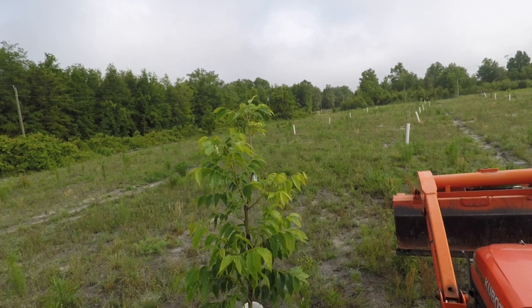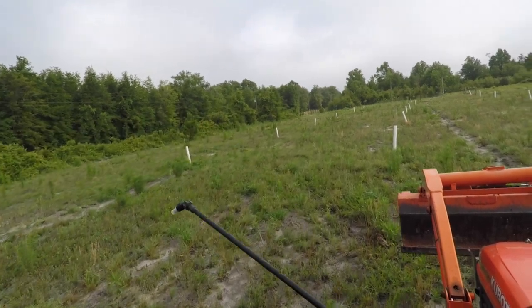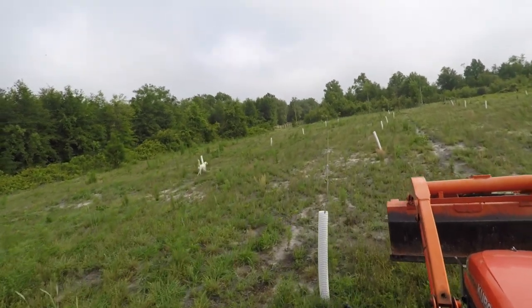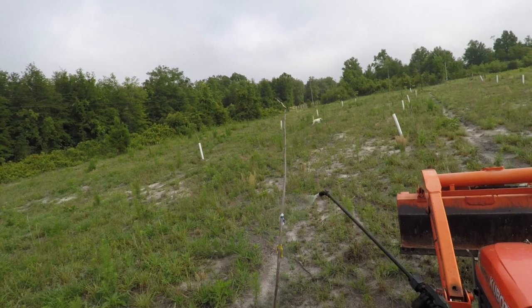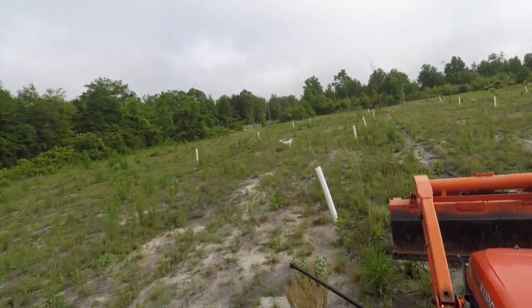This tree looks really nice. The healthier ones, they don't get attacked as bad. It's the ones with a lot less foliage that the bud moths could just decimate — like this one.